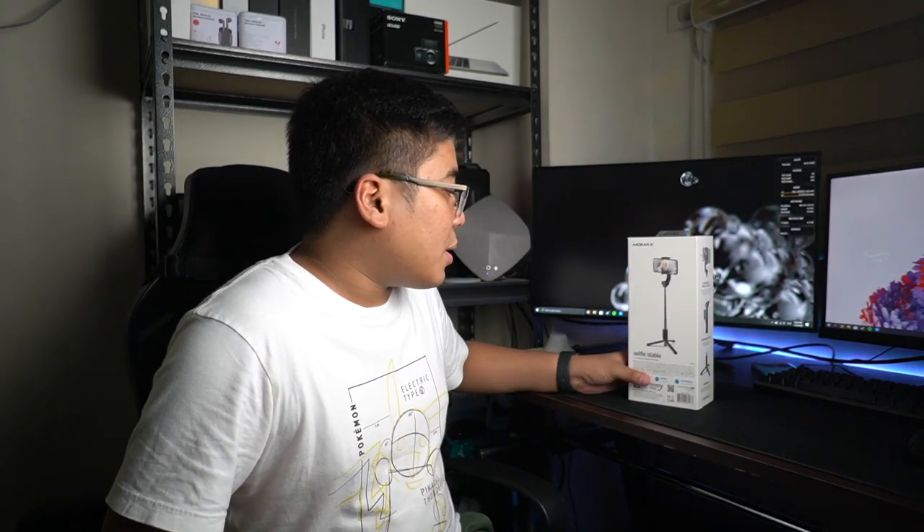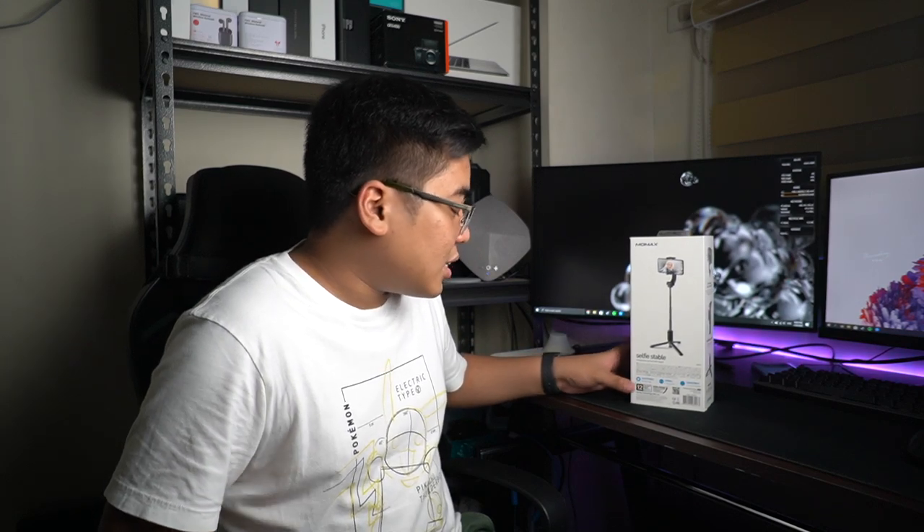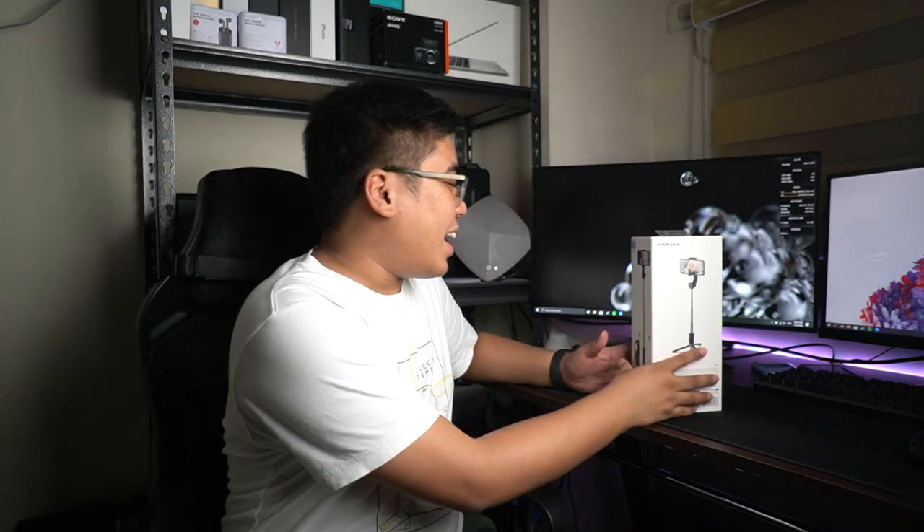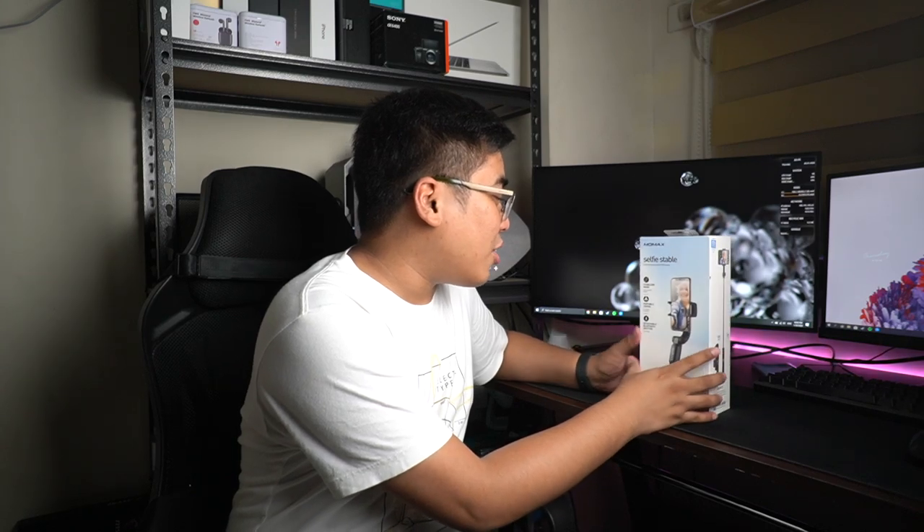And of course, meron tayong tripod rigs. I'm not sure kung gaano siya kataas, but according sa spec sheet na sinend nila, wala naman nakalagay. So I have to rely dito sa unboxing natin and alamin natin kung ano ba meron dito sa Momax Selfie Stable Smartphone Gimbal with Tripad. I-unbox na natin.